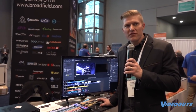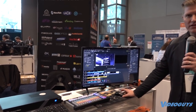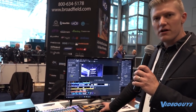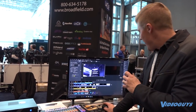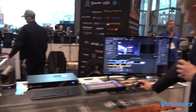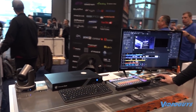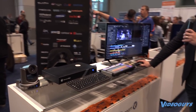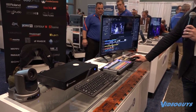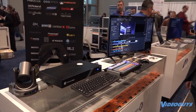With the latest versions of Wirecast, we've built in a PTZ controller right within the software. You have the capability of controlling a PTZ Optics camera, as well as several other brands of PTZ, right within Wirecast. You can build presets and recall them as you need them — simply program in your presets, click recall, and those presets will control the PTZ camera.